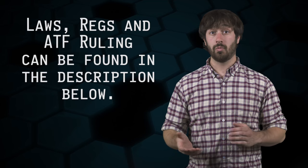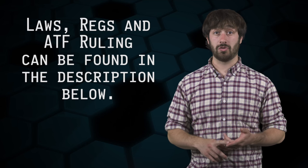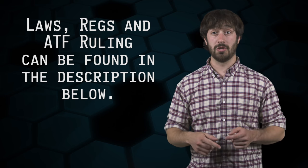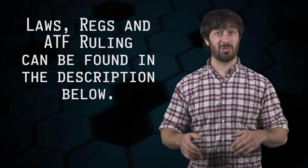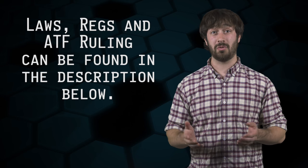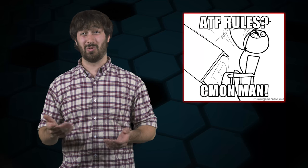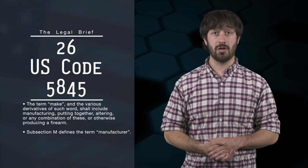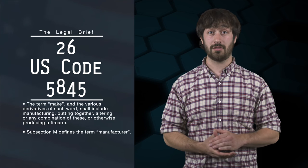In order to make sense of what's required, we're going to need to define a few terms. I'll be sure to provide links to the sections of law, regulations, and the ATF ruling that I'm going to reference in the description down below. Get ready for some mind-numbingly boring definitions which are necessary in order to help you understand what's actually required. We'll start by looking at 26 U.S. Code section 5845, where the definitions for the National Firearms Act are found.